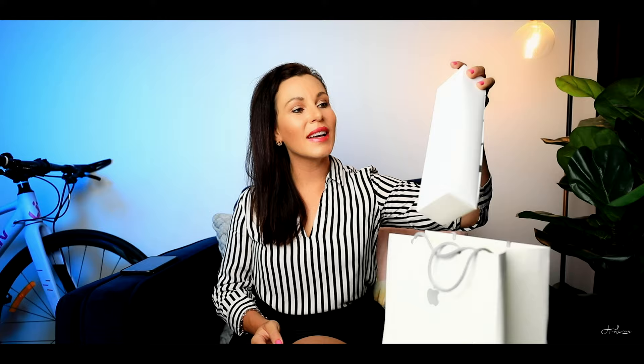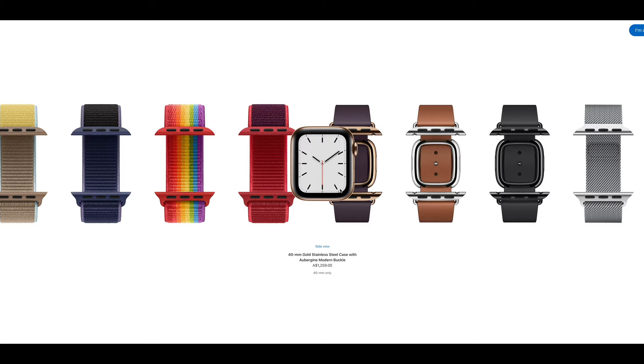So I actually bought this watch last night. I ended up going for the stainless steel instead of the aluminium, and there were a few reasons that I did that — I'll tell you about that in a minute. I bought this from Apple in Brisbane. You can see it's just an all white box and on the back it has these little tabs. I bought it from the Apple store, which means I got to choose the band and the case and spent a long time last night choosing which one I wanted.